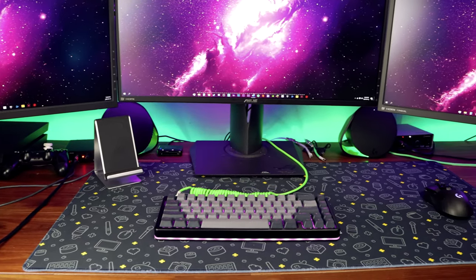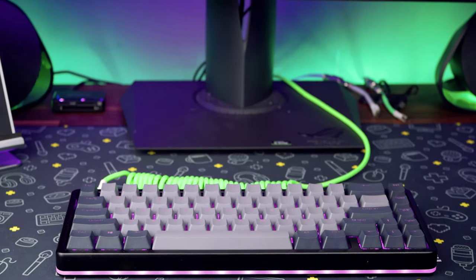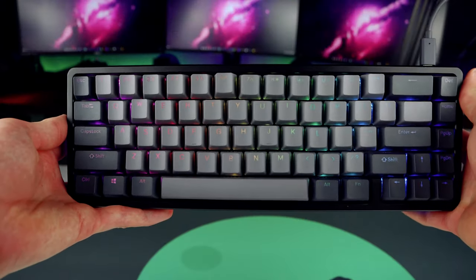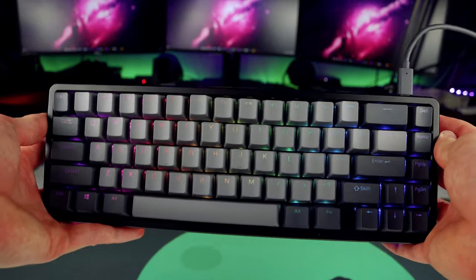I have reviewed and tested many different keyboards on this channel and I think I may have just discovered the best keyboard I have ever used. The Drop Alt High Profile is now available as a group buy on Drop, so let's find out if it's worth buying right now.